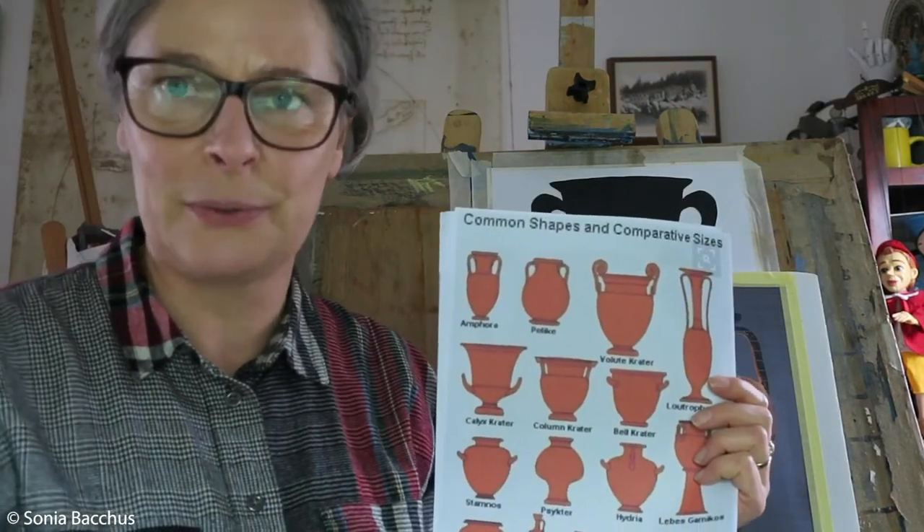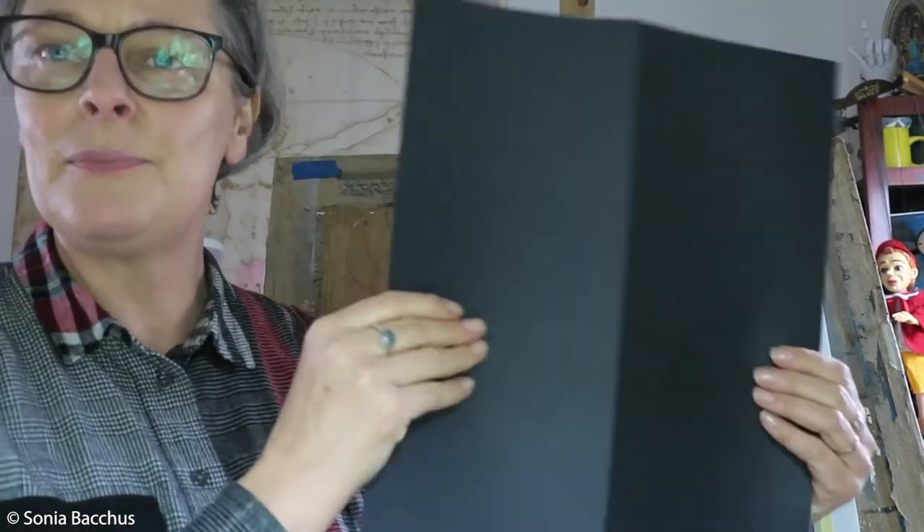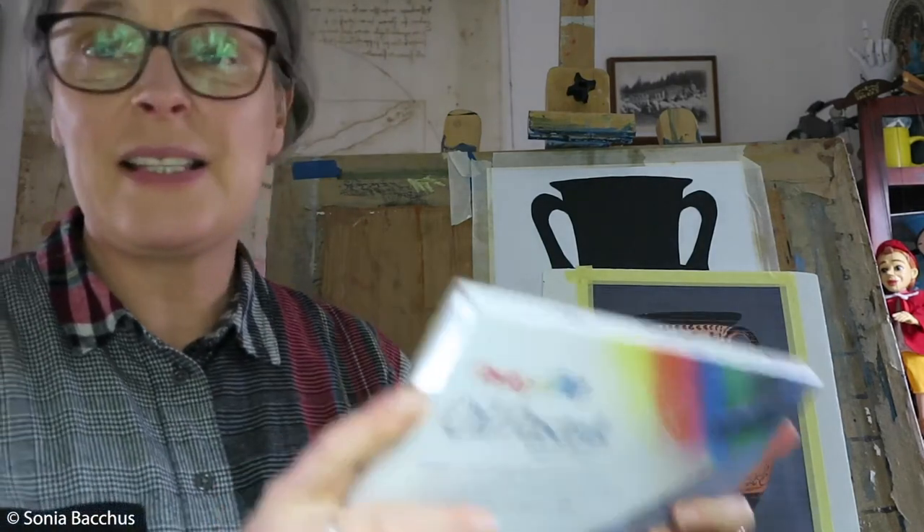For this workshop I'm using big A3 paper, but if you don't have A3 you can use A4 — not a problem. Preferably use white paper for the background. We will cut something from paper today, so we need scissors, glue, and color paper. I've chosen black paper — quite a big piece — but you can use red or yellow ochre.